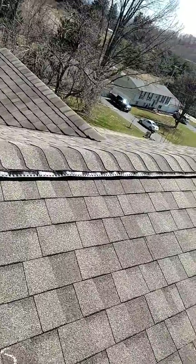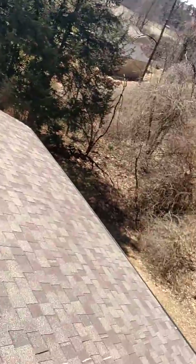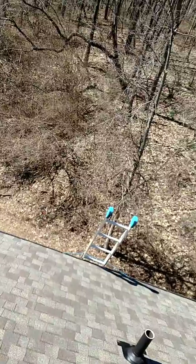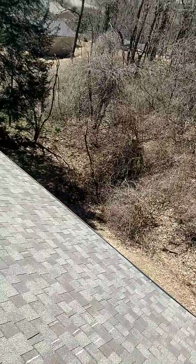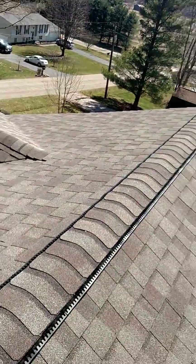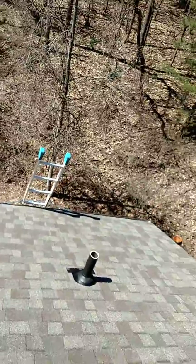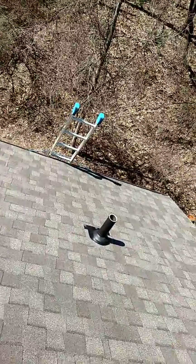Some inspectors travel around with a 12-foot collapsible ladder and claim to be able to inspect a high roof like this with binoculars, a high-resolution camera, or a drone. Me, I'll bring the tall ladder and I'll walk it. Have a great day. Lee Sundin, Foursquare Inspection.